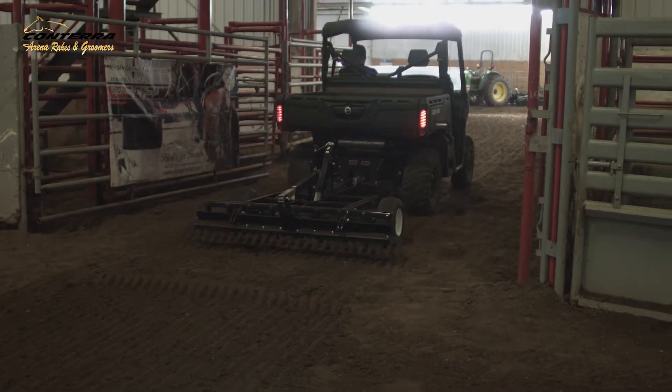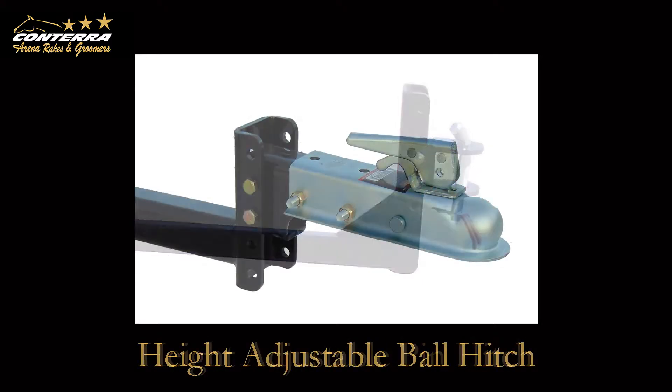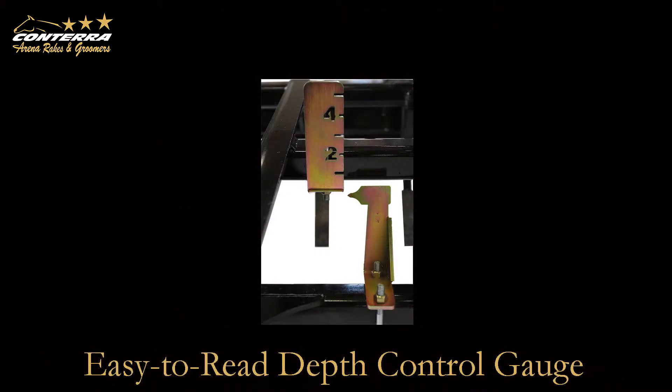The arena rake arrives at your door completely assembled and can be set up in minutes. The adjustable hitch makes the unit compatible with any hitch height and can be outfitted with a ball hitch. The grooming depth and arena comb are both easily adjusted using 5,000 pound top and side wind jacks. Depth control can be adjusted between 0 and 5 inches and is monitored by an easy-to-read depth gauge.